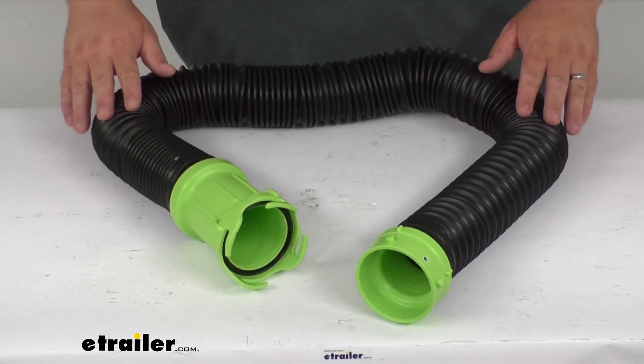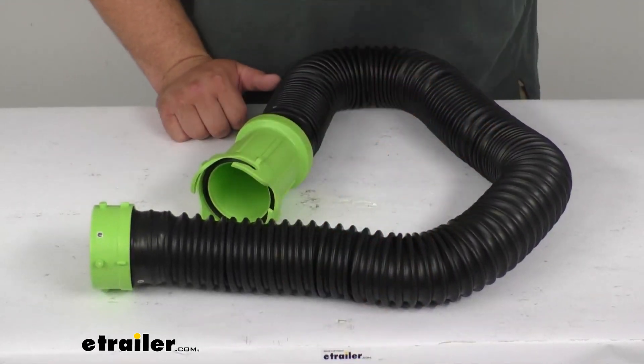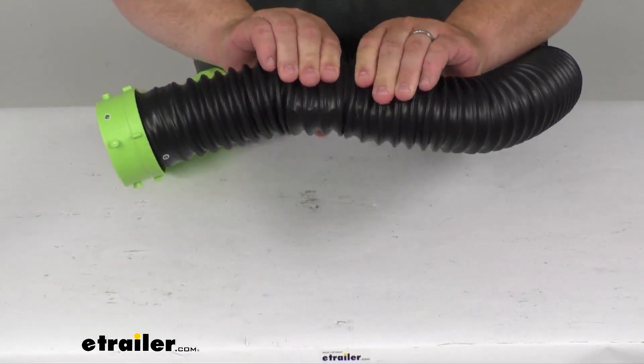It's got inner polymer coils that help the hose spring back into shape if it does get trampled or anything like that. So you can see I'm pushing down pretty hard and it just pops right back up.